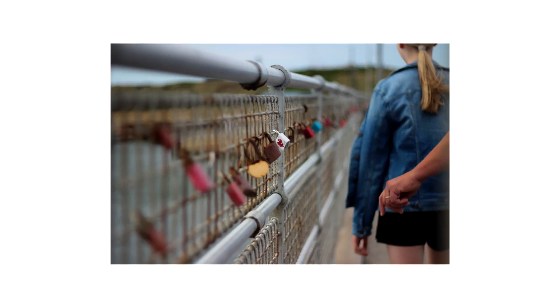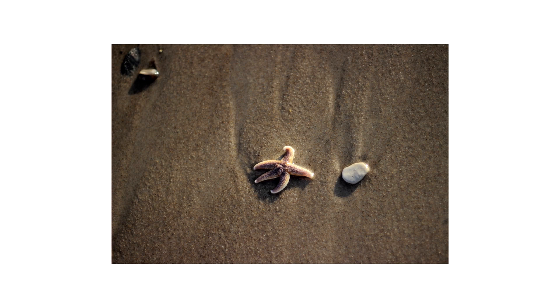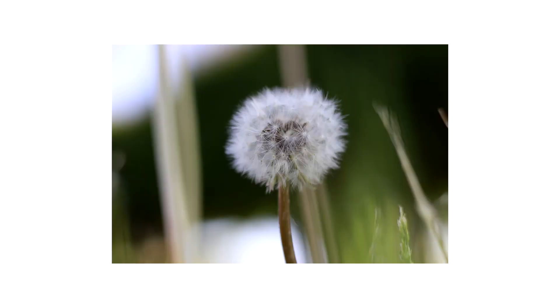Now let me show you some sample videos and photos from this lens.